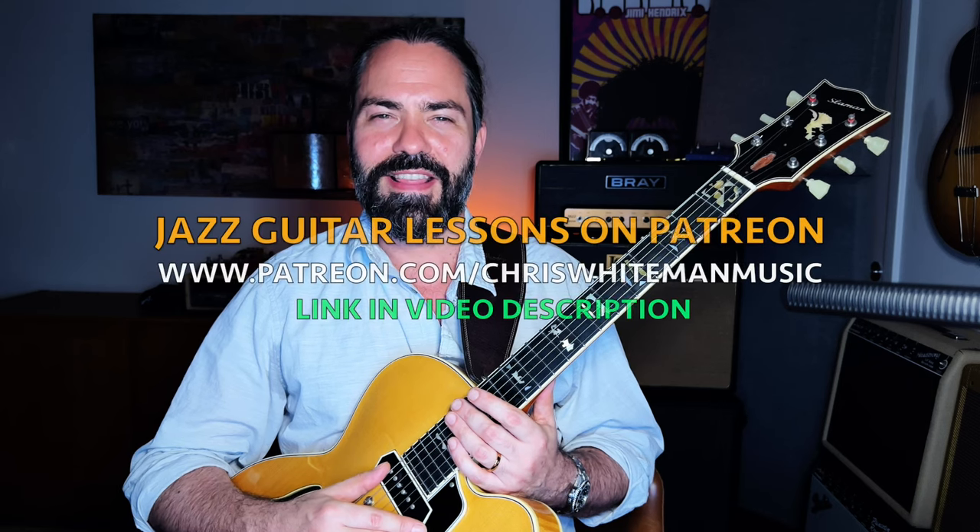Thanks so much for joining me. I hope you found this information useful and you'll explore ways to integrate this concept into your own playing. If you like the video, please consider subscribing to my channel, and I'll see you next time — thanks!